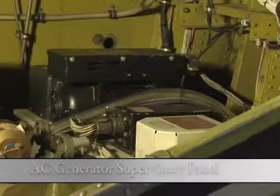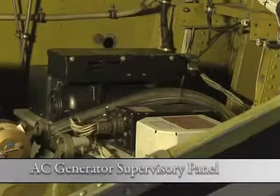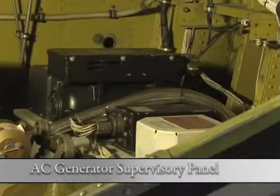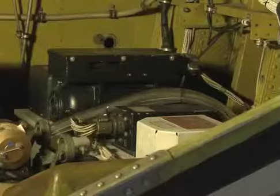This unit is the AC generator supervisory panel. There's one for each generator. The one for the other generator is on the opposite side of the aircraft, behind the transformer rectifier.